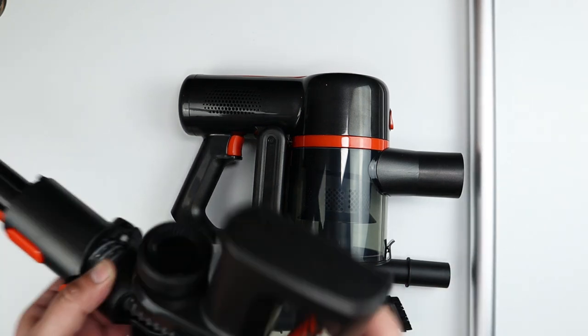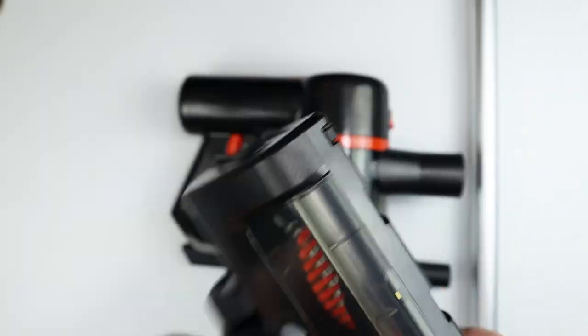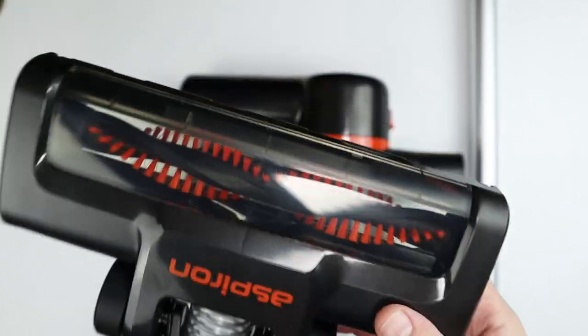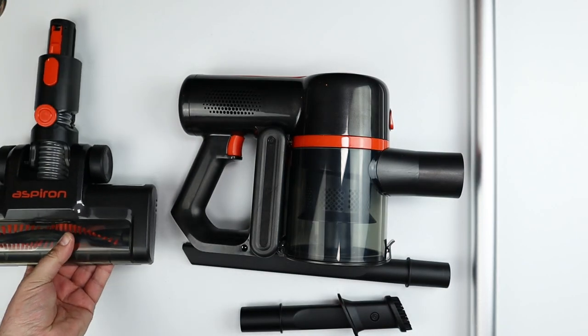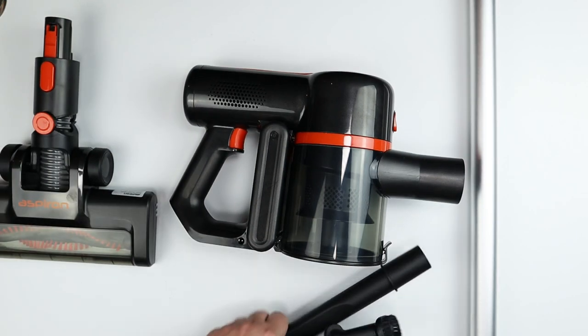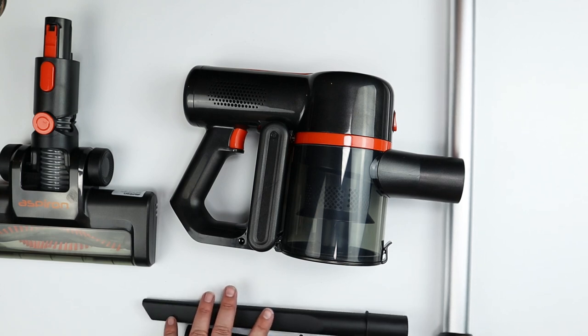Overall, just looking at and feeling the pieces, it does feel pretty decently made — pretty solid. It doesn't feel cheap or like it's going to fall apart. The attachments are good.